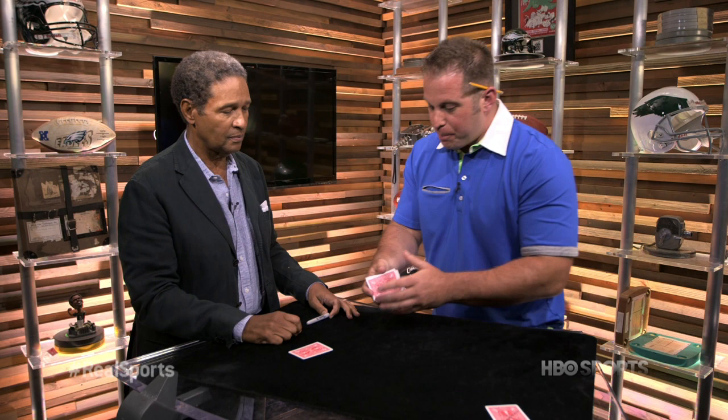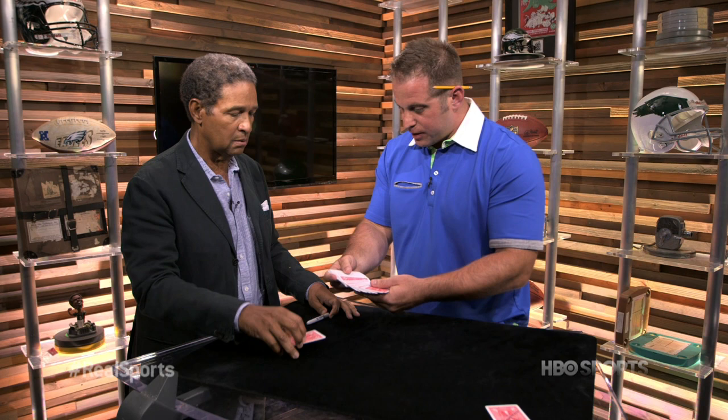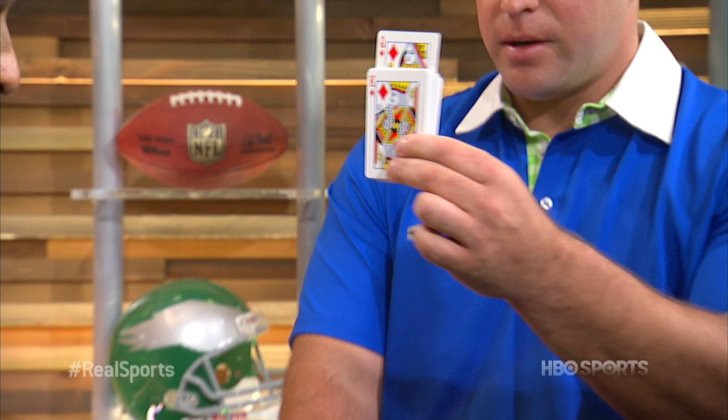What I want you to do is we're going to put that card back in the middle, but look, look, look — we're going to leave it sticking out. Does that make sense? All right. So put it back in.